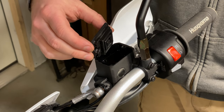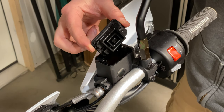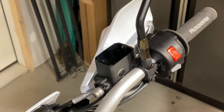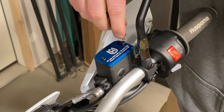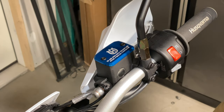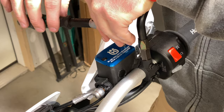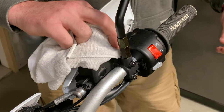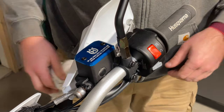You want to make sure that you transfer over the rubber piece here to your new one. This is where gloves should probably come in handy. And when you're done, just hit that with a towel, clean up any excess. Now on to the next one.